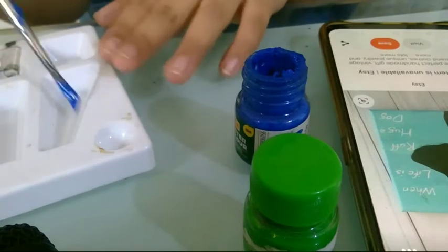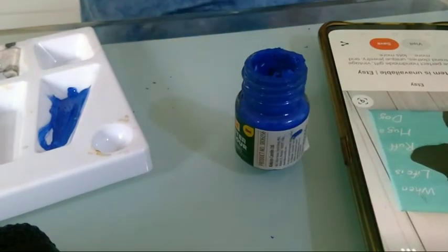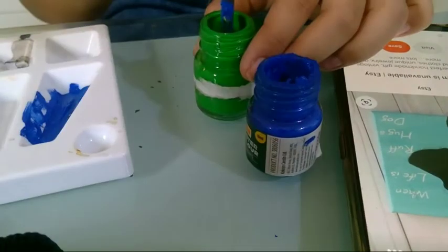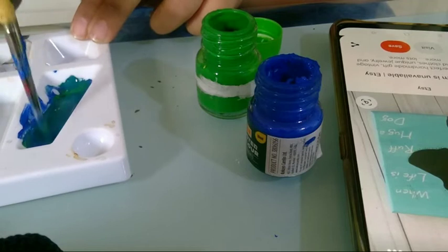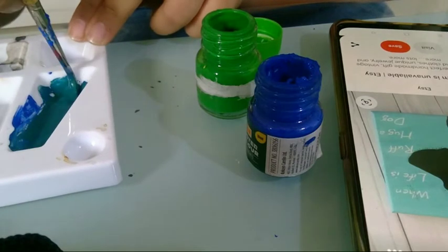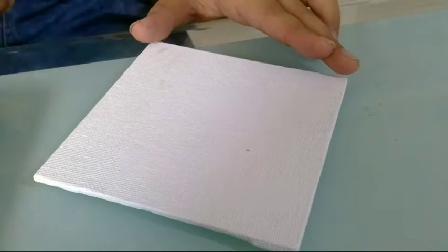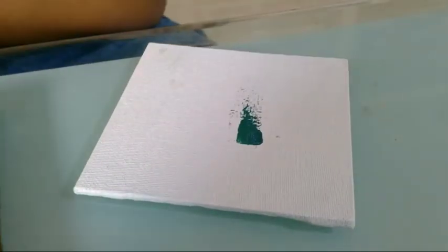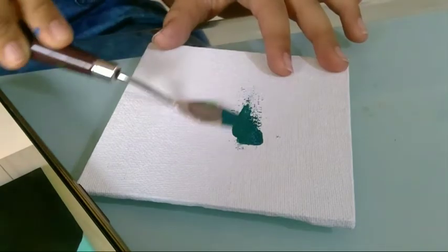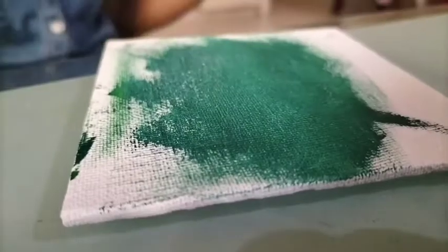So I'm going to mix the blue colour and the green colour. So now I'm preparing the background. For the background I took a light green, dark green and some blue.